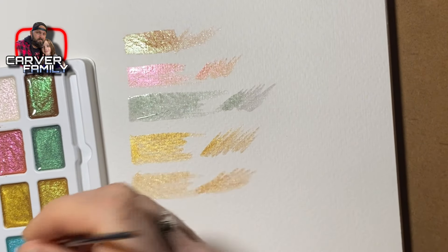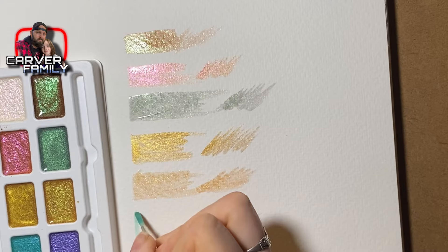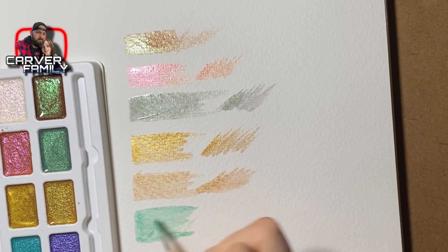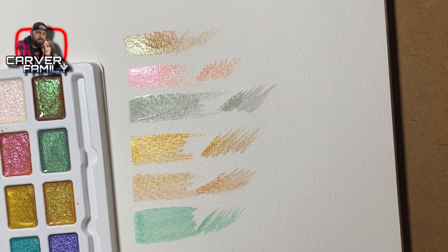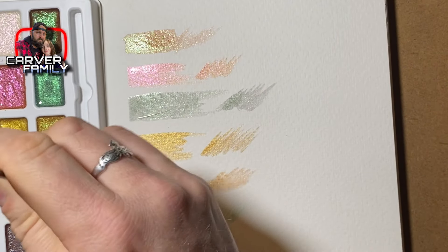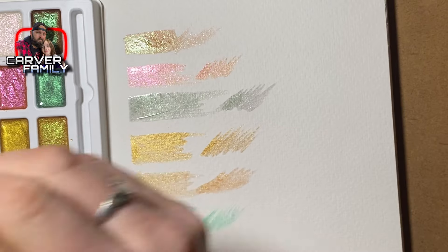The blue is more see-through, so I'll get the brush a little less wet to see how it looks. Next I'll do the purple — it's a lot darker looking as a paint. The only problem I'm having right now is getting that paint to loosen up and mix up well.